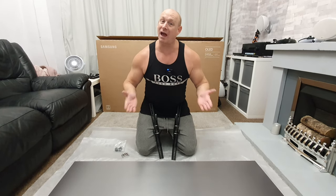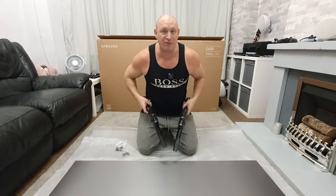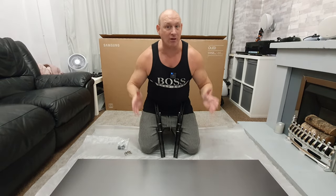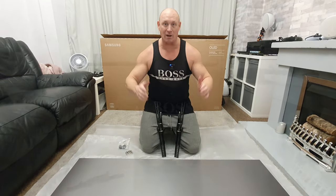Hey guys, how you all doing? I'm Paul The Tech Giant and today I'm going to show you how you fit wall mounting brackets to a 65 inch Samsung S95B OLED.